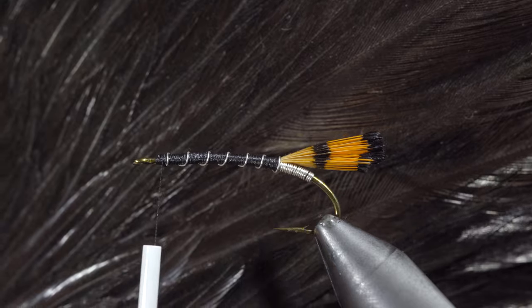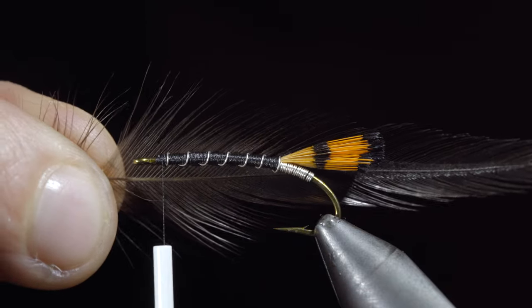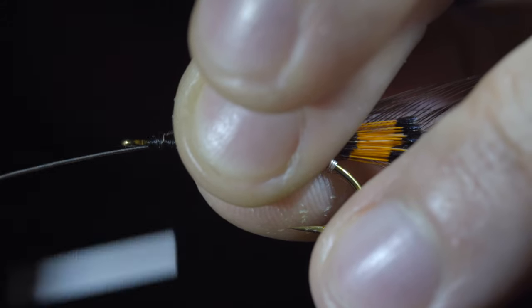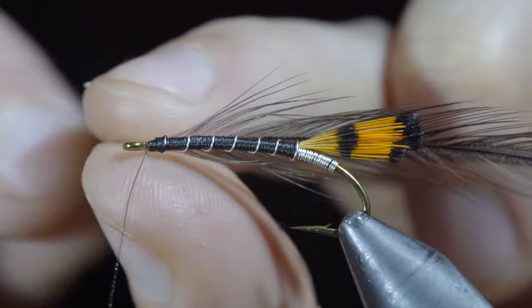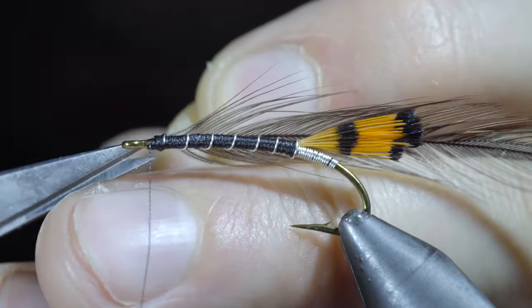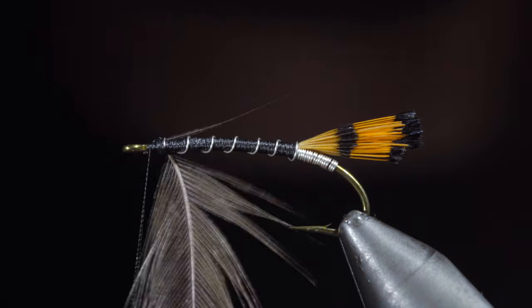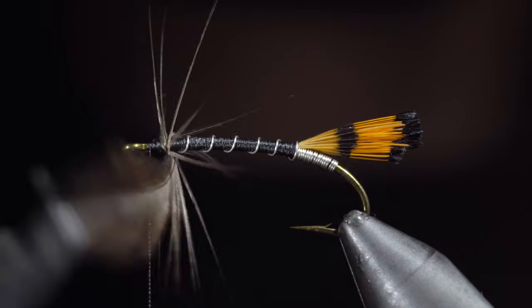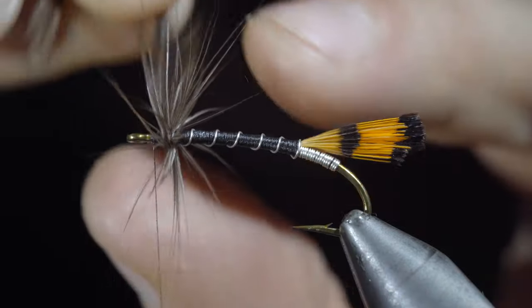We can then grab a black saddle hackle feather, pull some excess fibers free, and attach it to the head of our fly. Snip the excess free, beginning to hackle our feather around the thorax. You can use a pair of hackle pliers to accomplish this, or if your feather is long enough, you can just use your fingers.